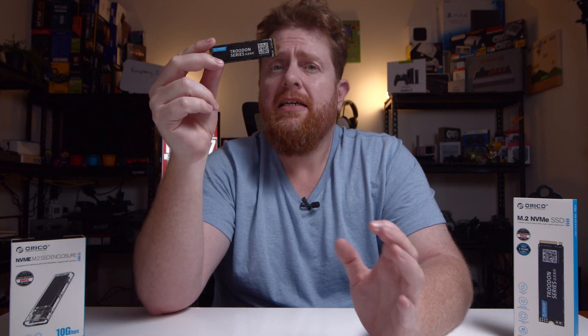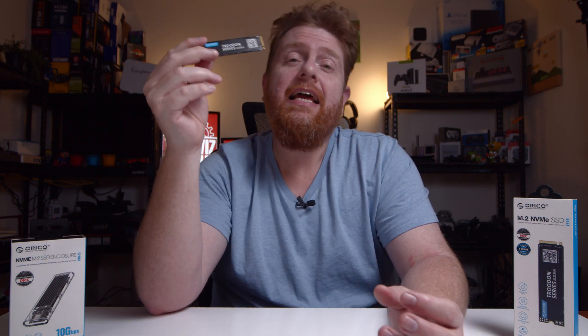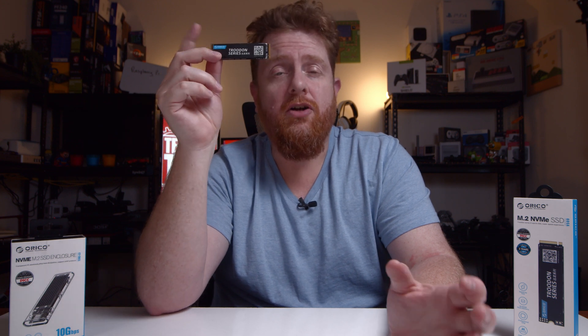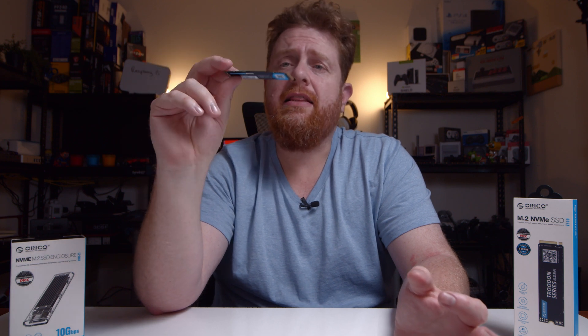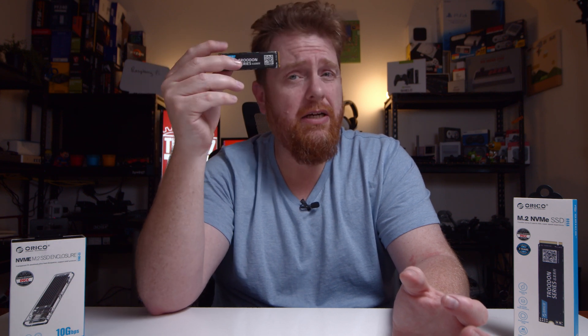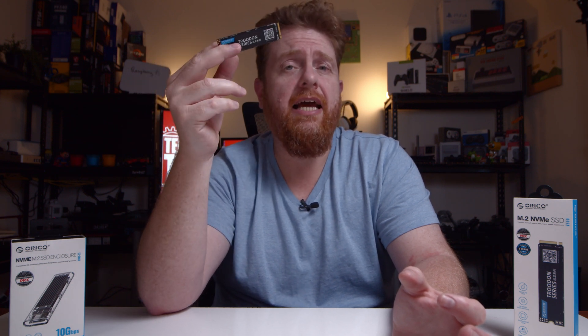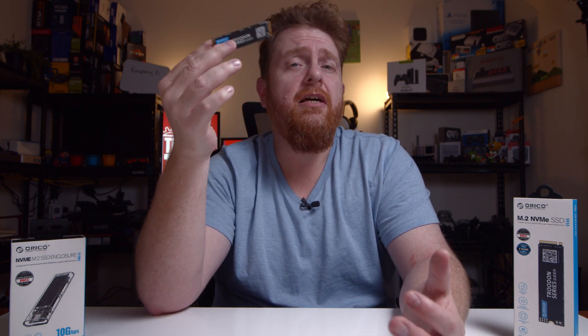I also wanted to let you know about their AliExpress store and the sales they've been having. AliExpress is running a November 11th to 12th special sale where you can get the 128GB model for about $28 US, which is one of the cheapest prices I've seen. The other models are roughly 20 to 25% off their normal prices. There's also Black Friday coming up, which is going to be a big day for tech devices.